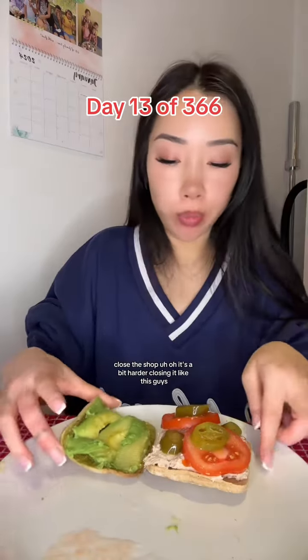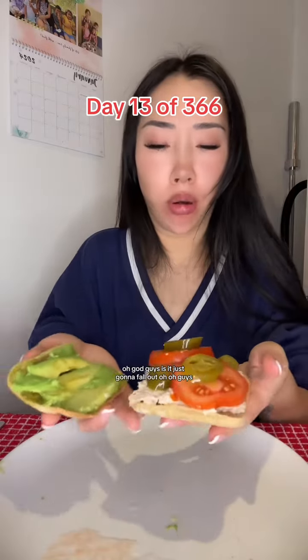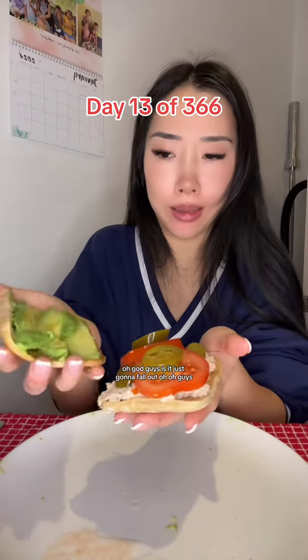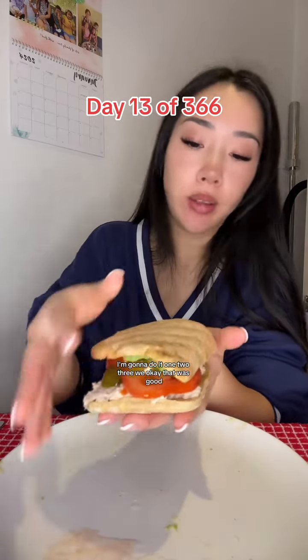Close the shop. Uh-oh. It's a bit harder closing it like this, guys. Oh god, guys. Is it just going to fall out? Uh-oh. How am I going to do it? One, two, three. Okay. That was good.